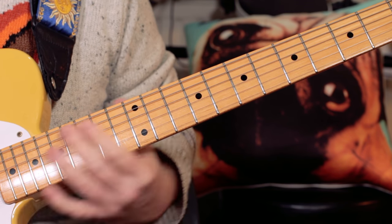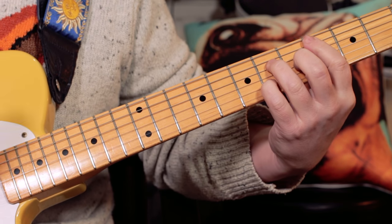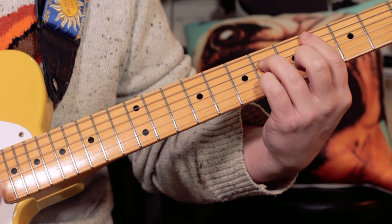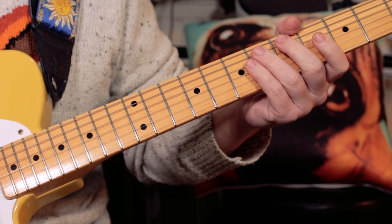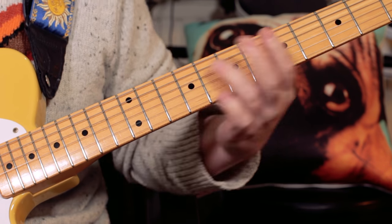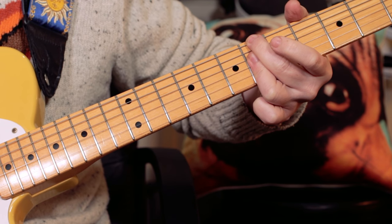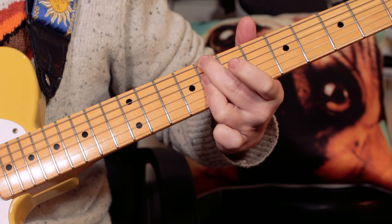And then the verse kicks in and it plays six more times. Then the chords change for the pre-chorus — back into the chords we played on the intro. So that's four chords that take us to the chorus, and that's B flat minor 7, B flat minor 7, C minor 7.